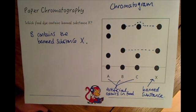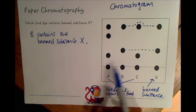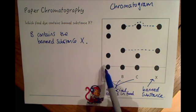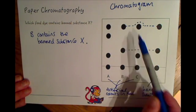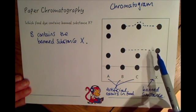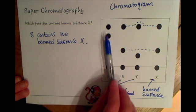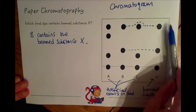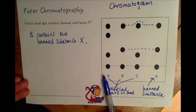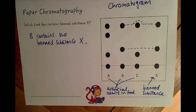They also might ask you things like how many compounds are in each sample - that's shown just by how many dots there are above the line where you place your sample. So A has three different compounds, B has two different compounds, C has two compounds, and X has two compounds. So we've put our samples in the solvent, they've dissolved, and the compounds have separated up the paper - we can then compare that to our known chromatogram of our banned substance to see if any of these contain it.